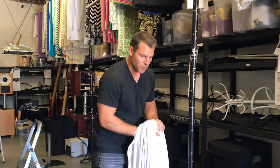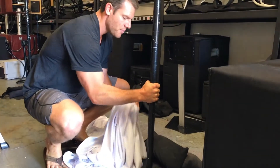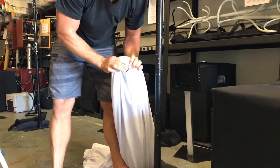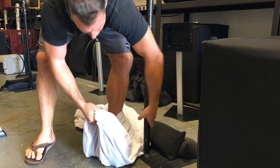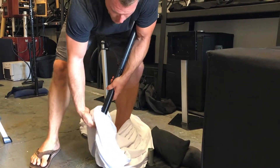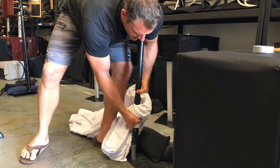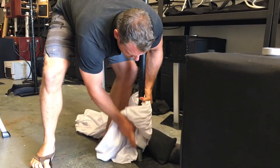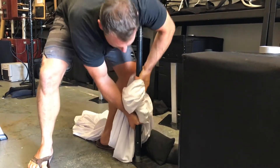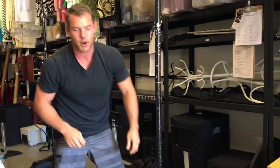On this bottom here, I'm going to take off this upright. It helps if you put one foot on the base of your backdrop. I'm going to take off that upright, slide that hole that I just found right through it, and put the upright right back in. Make sure that you don't pinch the fabric between the upright and the base.